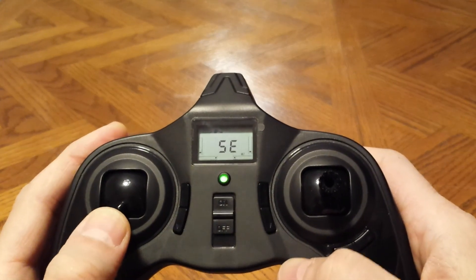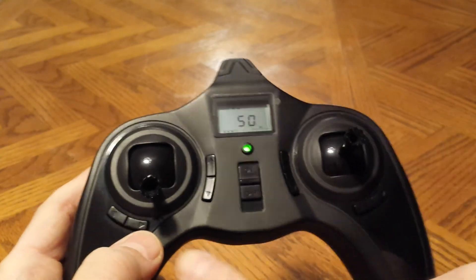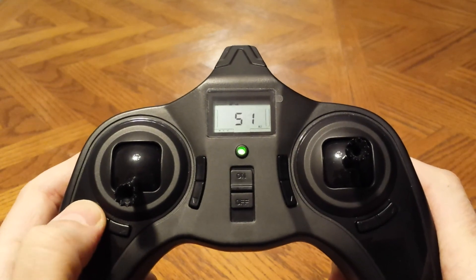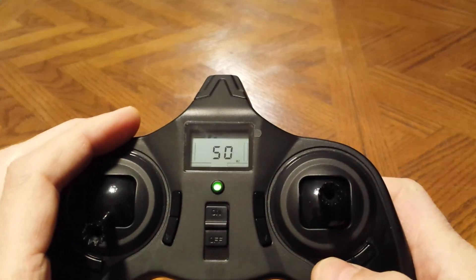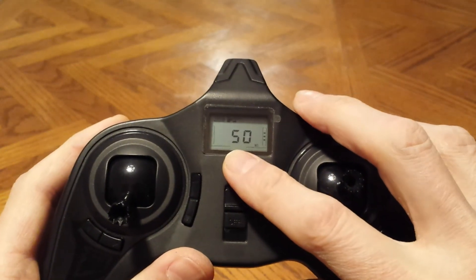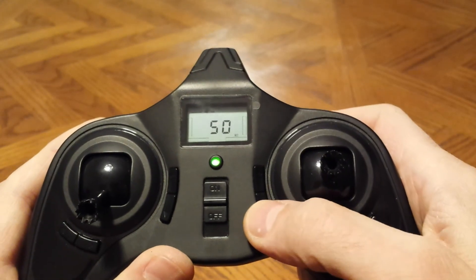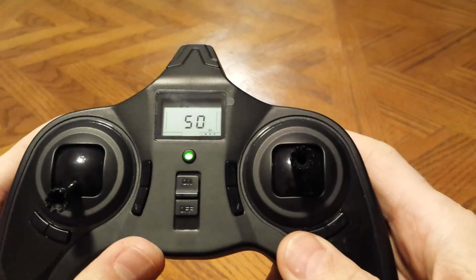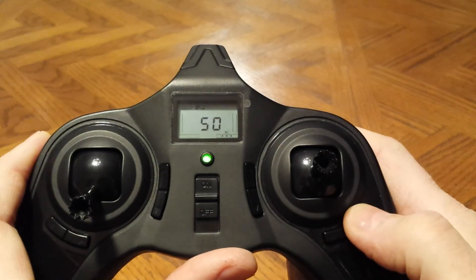Now push the left joystick down one time. Now you're into your sensitivity in normal mode. You could set your rudder sensitivity here with the rudder trim — set it wherever you want. Now I'm going to go to the aileron trim. Push the joystick down one time — that goes to elevator trim. You'll see the three dots; go up or down to wherever you want it. Push the left stick down one more time and now it's aileron trim. You'll see the three dots — use the trim button and set it wherever you like.